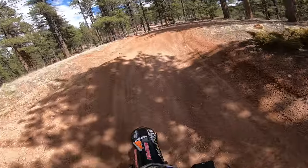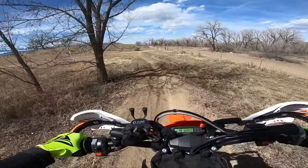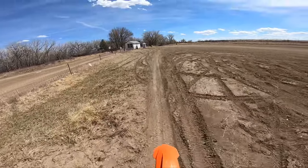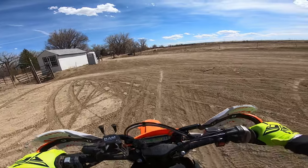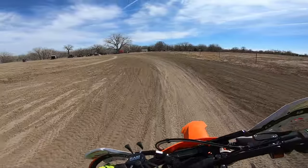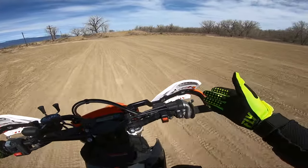I'm giving it full throttle. The 250 EXEF has more than enough power for what the average rider needs. I was actually surprised how much power it had for a 250 — able to pull from second, third, and even fourth gear at a slow pace. It definitely has plenty of grunt.